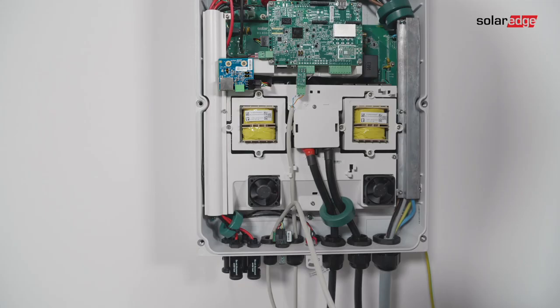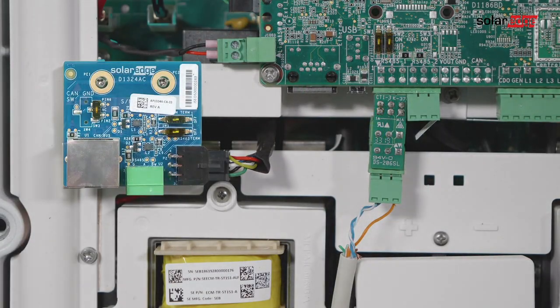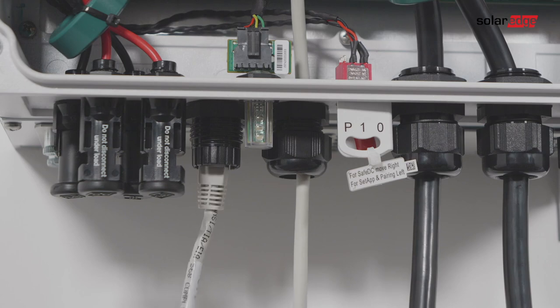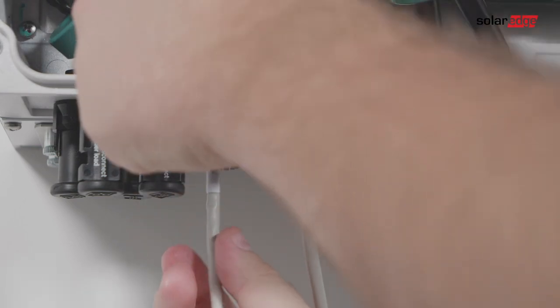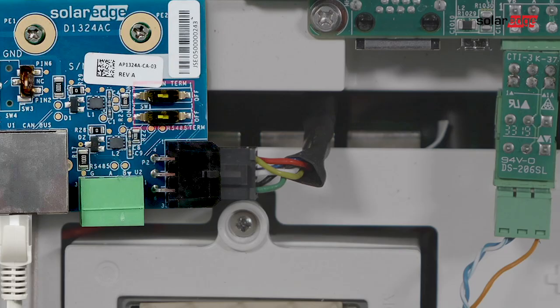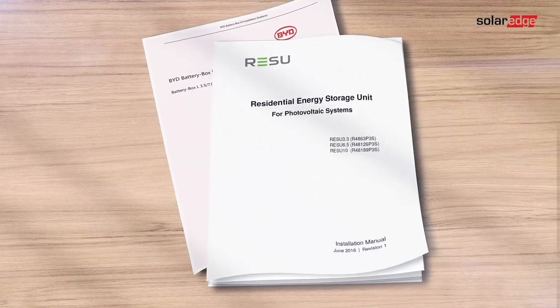Communication between the inverter and battery is established using the CAN bus protocol. Pass the CAN bus cable through communication gland 1 and connect the cable to the CAN bus connector. Make sure the right dip switches are turned on and put in the left position. The left dip switch selects a grounding pin for the CAN bus connector. Follow the battery manual on how to connect the CAN cable to the battery.